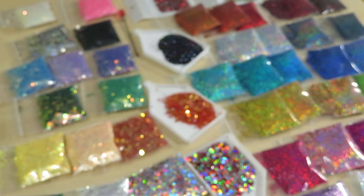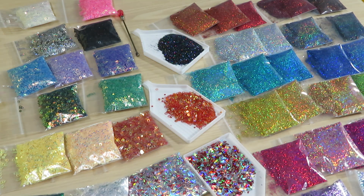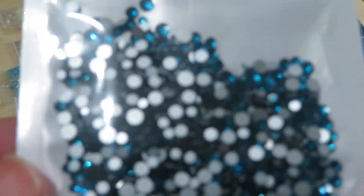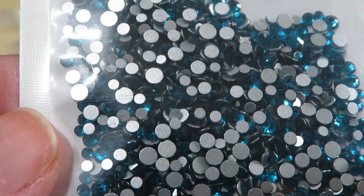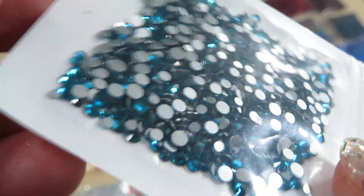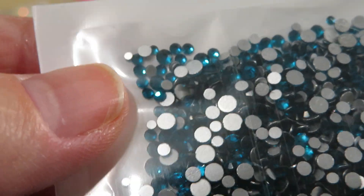I'm gonna show you one more time those gems, close up. Here we have those gems — this light is better so you can see the true color of the beautiful blue colors. This is a mix of gems from tiny tiny ones to bigger, and you can see it's very tiny.